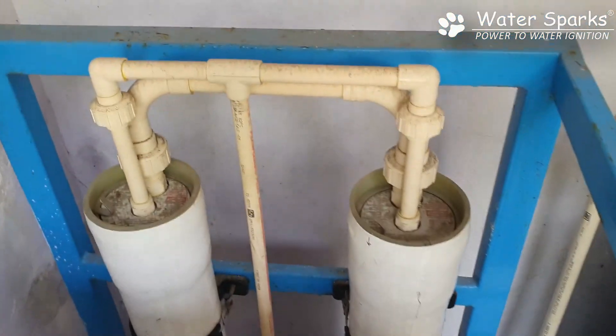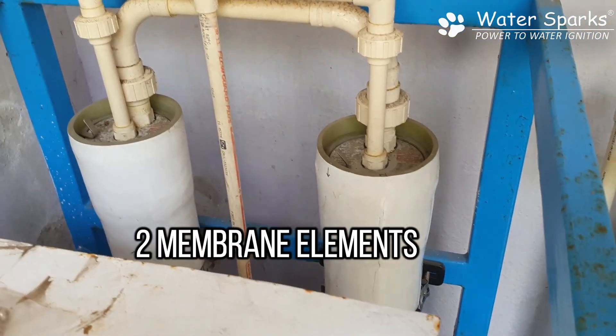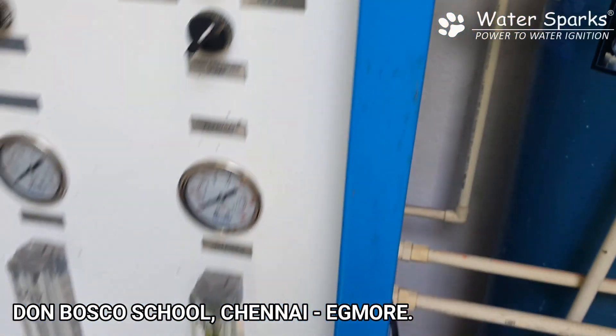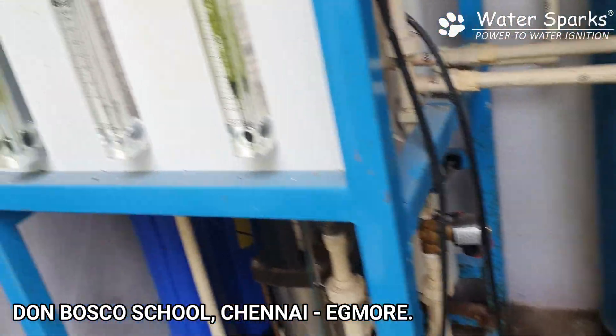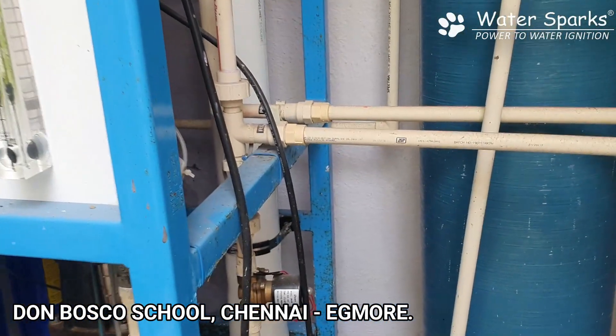Then the water goes to the membrane at the back of the unit, which is a two membrane element where the salt separation actually happens, producing pure drinking water.